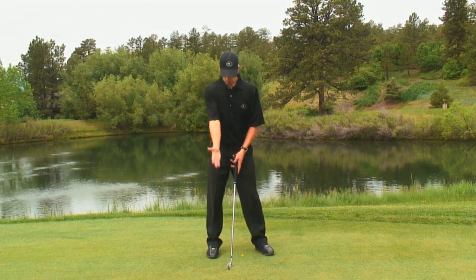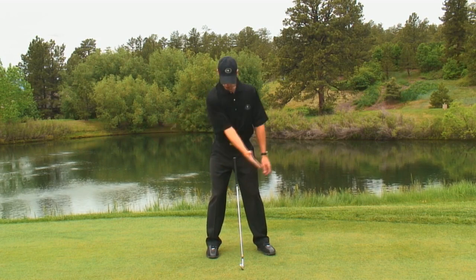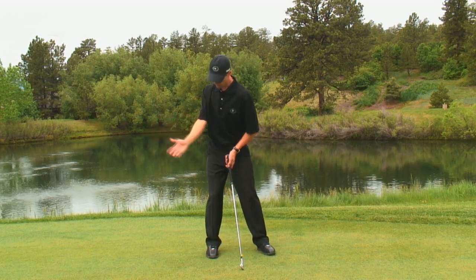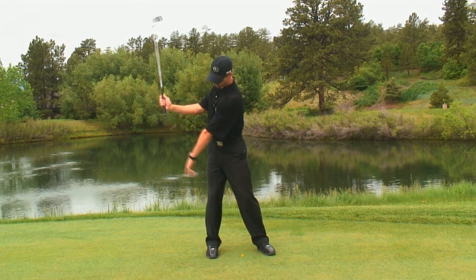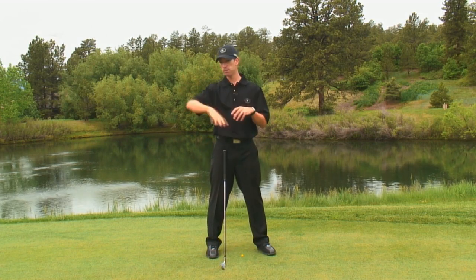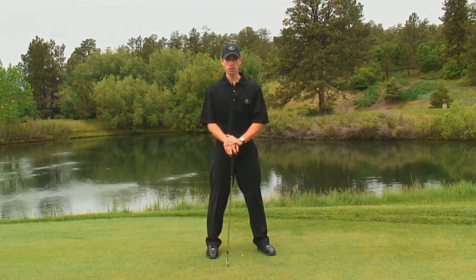Make sure that you practice keeping that right arm straight as long as you can in the backswing. It'll stay straight all the way into move two and will fold very late in the swing. That's going to help you maintain width and keep the club from swinging around all over the place. Keep that right arm straight longer in the takeaway and you'll have a much, much better takeaway.